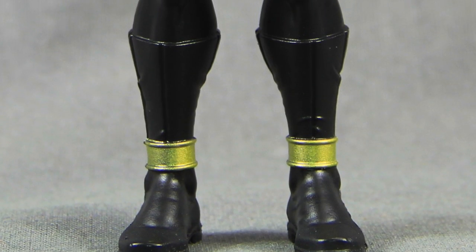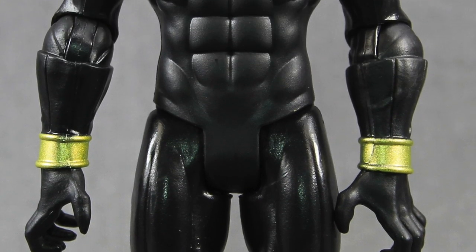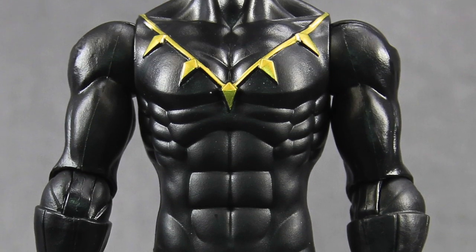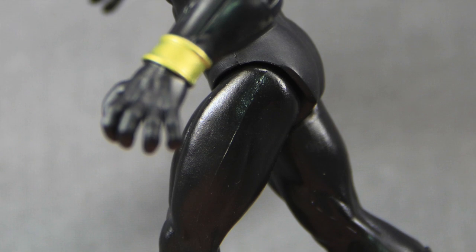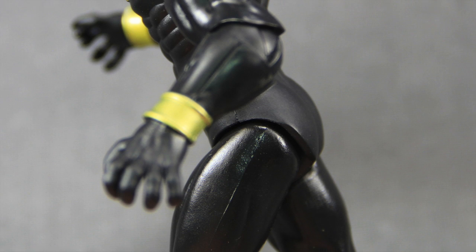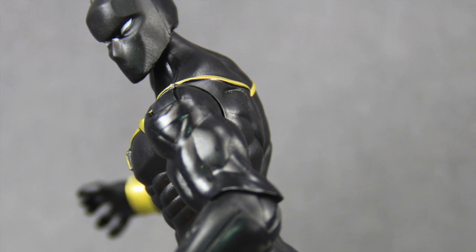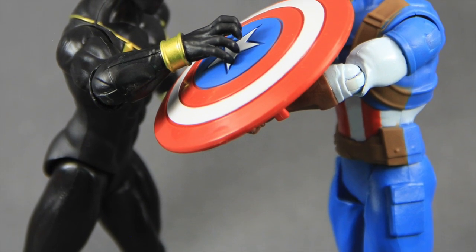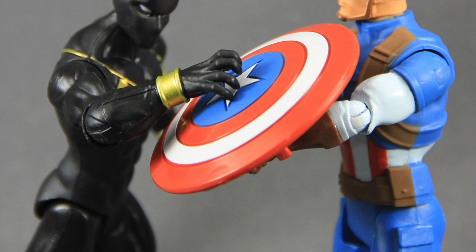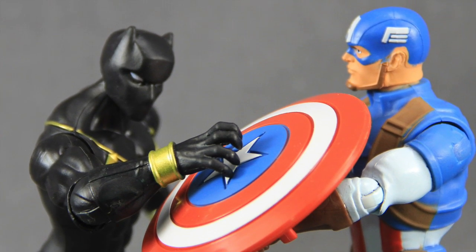So that's my review. Overall, I would say this is a decent looking figure. Keeping in mind that it's made more for the younger kids and they only cost about seven or eight dollars each, I don't think it's a bad figure. I would have definitely liked to have seen a little more articulation — maybe some knee joints and a waist swivel would have been nice. Otherwise, I think it's a good figure. And if you've been getting these or getting them for your children and they're fans of the Disney XD animated series, I think this is one you'll definitely want to check out.